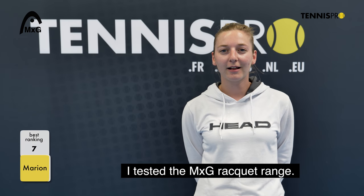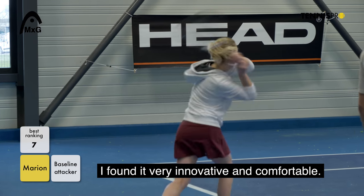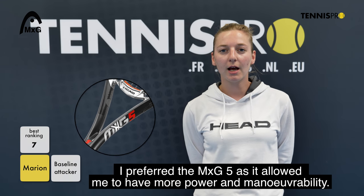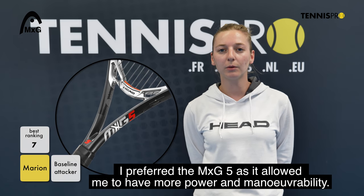I preferred the MXG5, because it allowed me to have more power and maneuverability.